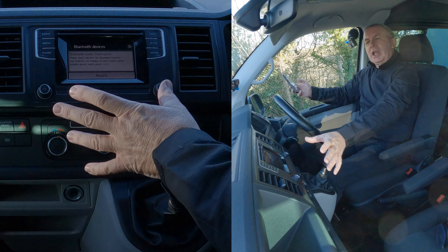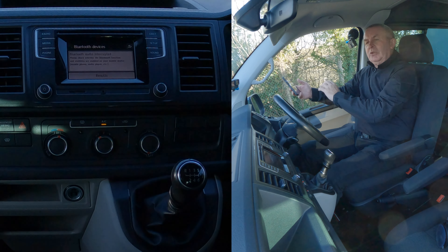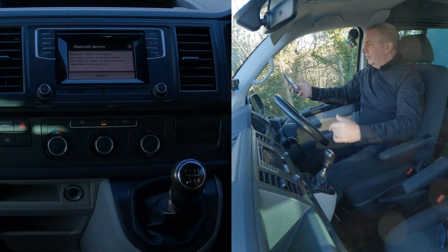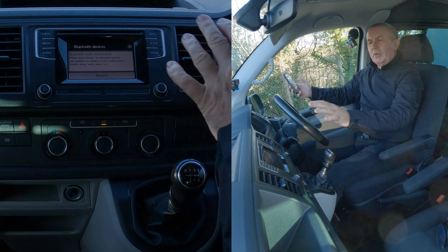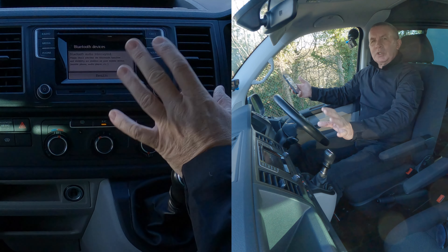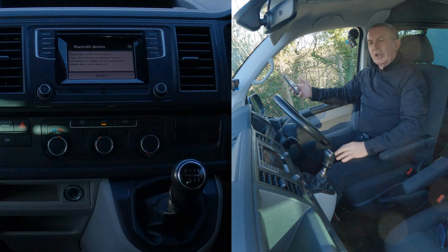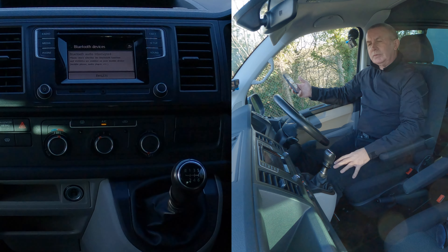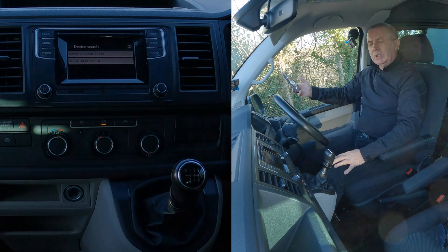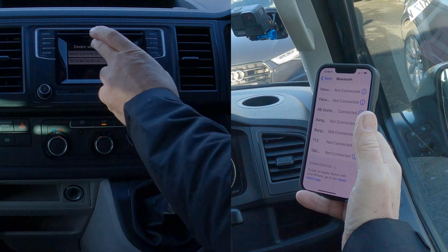I'll wait for it to recognise the phone on the unit. If I click that too soon, sometimes it says pairing unsuccessful. So we'll wait for it to find the phone. It's always best doing it from the unit to the actual phone rather than the phone to the unit. And there we go — it's found my phone.